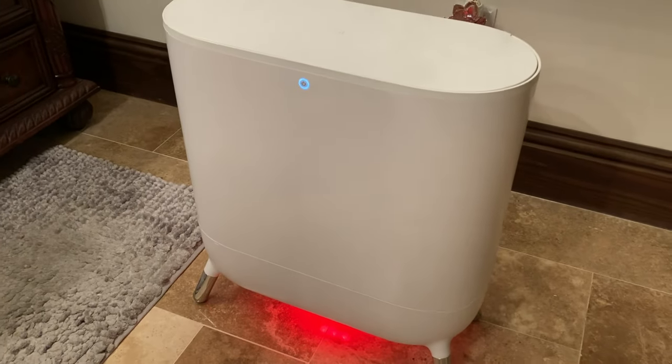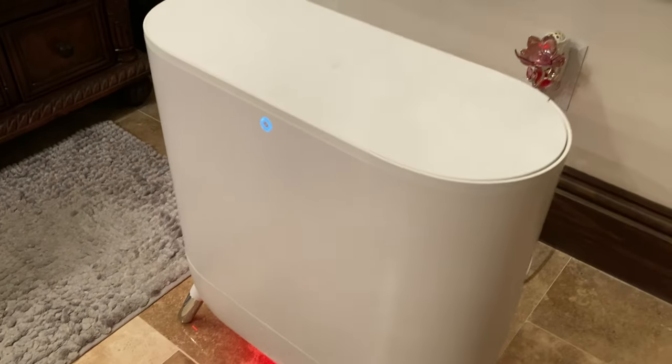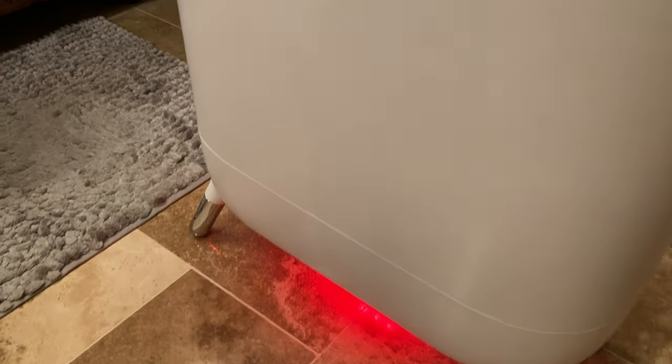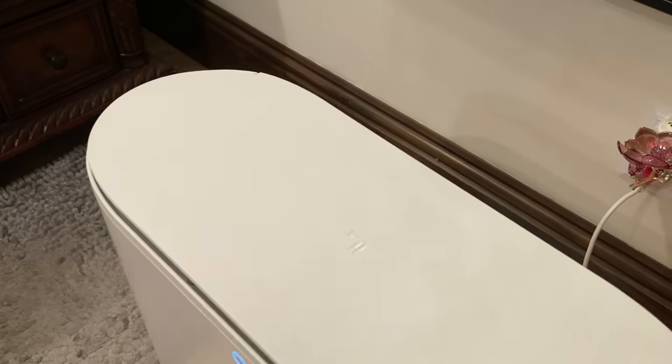It sits up off of the floor — it is tall but compact, so it can easily slide into tight spaces. I normally push mine right by or near my tub, which is handy. Not too close to the water, but not too far away that I can't reach the towels.